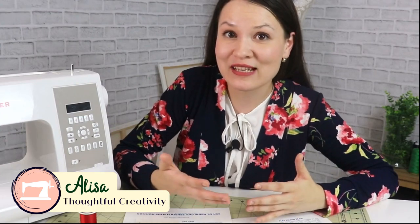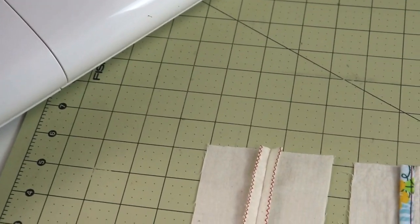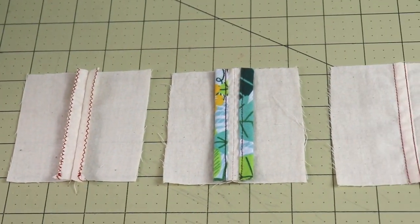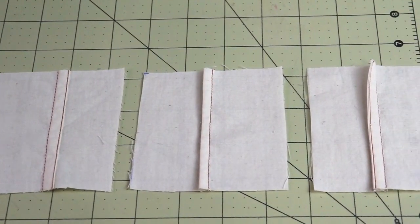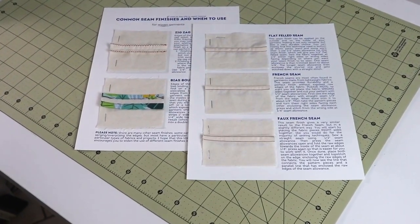If you have a serger to finish the raw edges of your seams, that's great, and if you don't have one, that's great as well, because there truly are some really beautiful ways to finish the seams of your garments without using a serger. Oftentimes these seams can truly elevate your garment as well. I have five that I really love to use, and I would love to show these to you. They're easier to sew than you think.